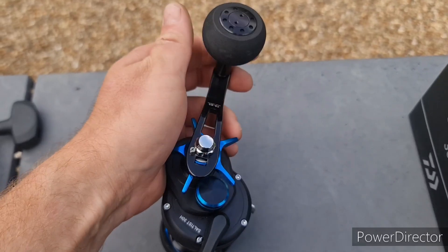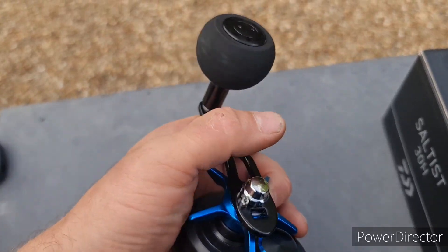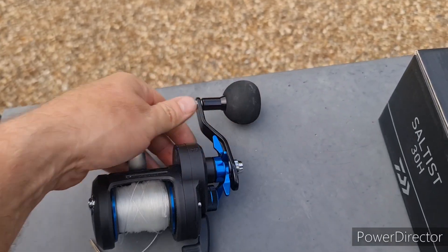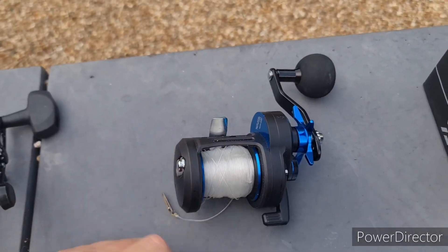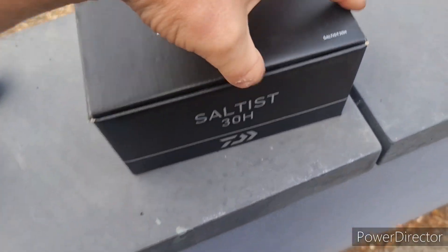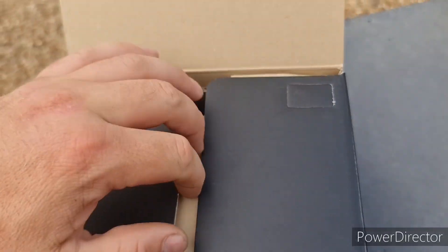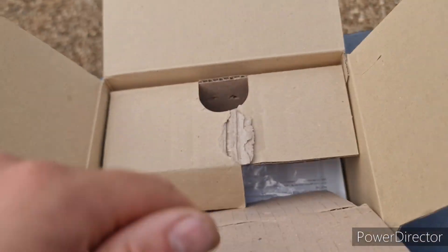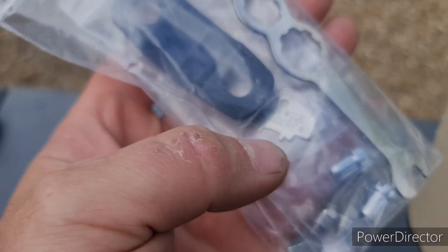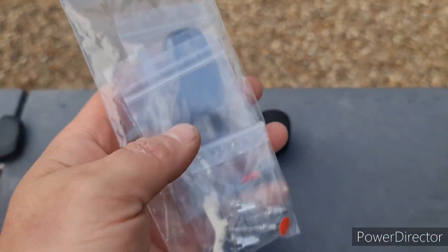Gavin said he wasn't too sure on the handle when he first looked at it, but it's a nice big ergonomic handle - fits nicely and does the job. In the box you get your normal bits and pieces, a bit of grease, and your tools.